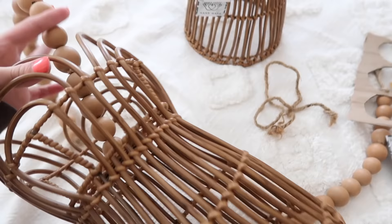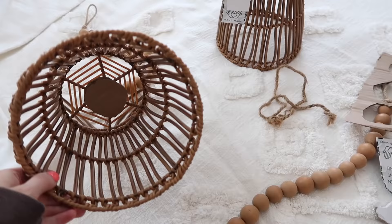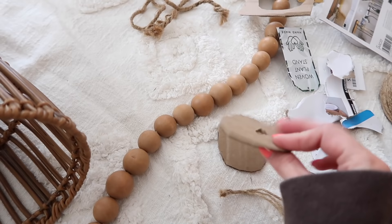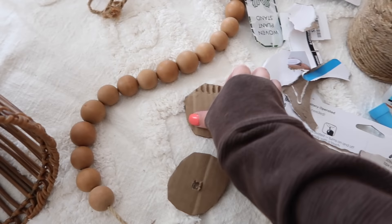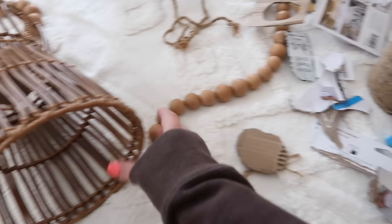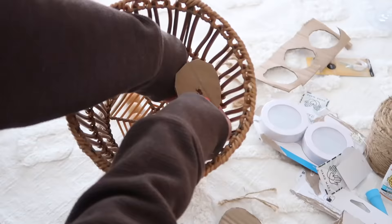I had to mess around with this a little to figure out how to do it - it was hanging really crooked and it needs to hang completely straight. What I did is cut out two pieces of cardboard, stabbed a hole through the middle of the first piece, put a whole bunch of super glue on one side, laid the string coming up through the hole to the side, then stuck the second piece on the inside and held it in place until the super glue was dry. Now I can just take the puck lights and stick them right up inside there and it will hang evenly.